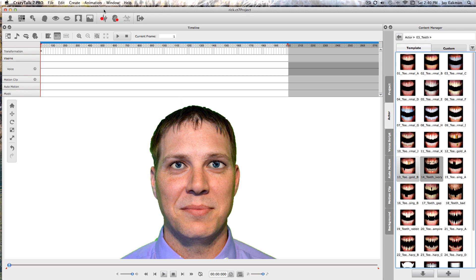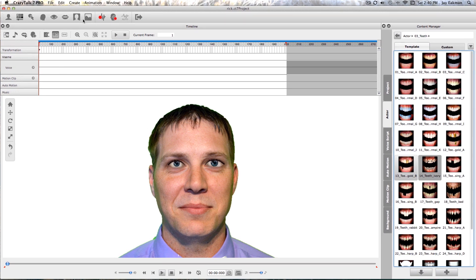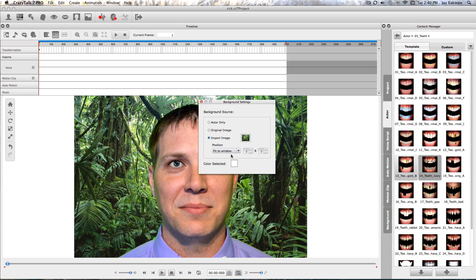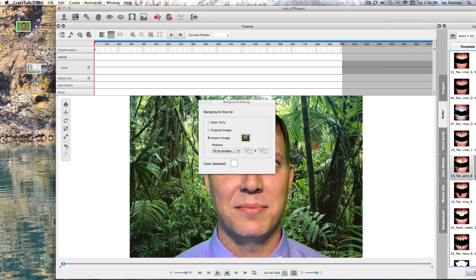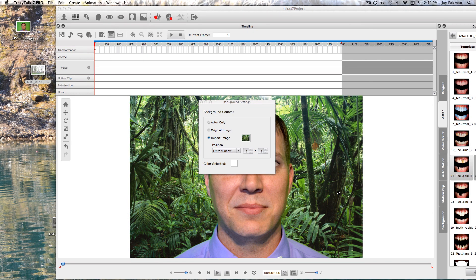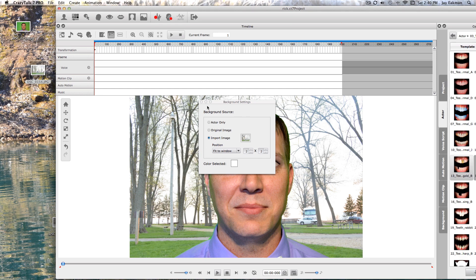I want to get right into adding a background. I'm not going to use that background — I'm going to use this one right here. There we go.